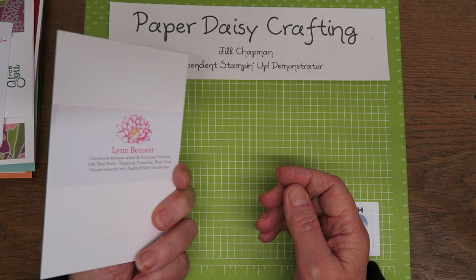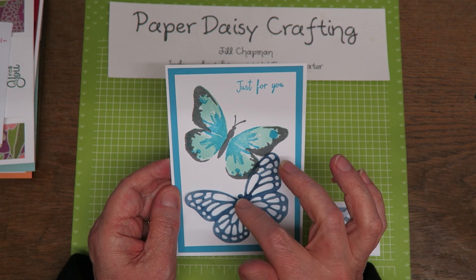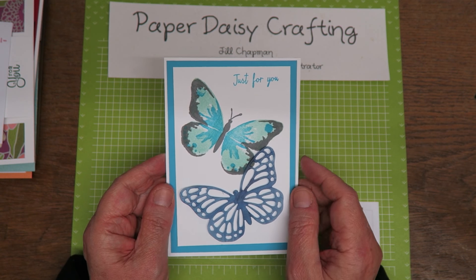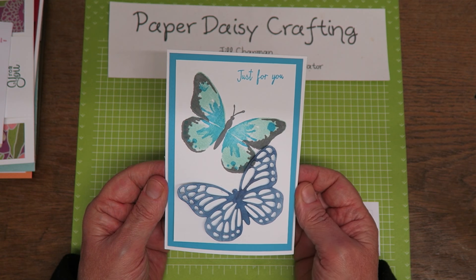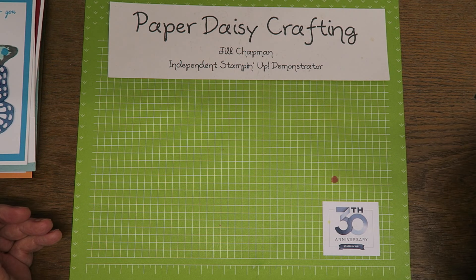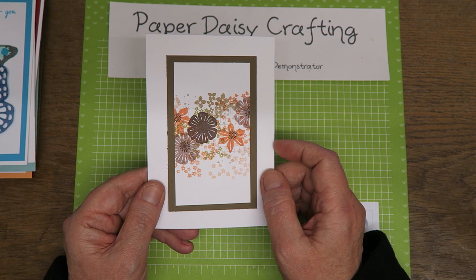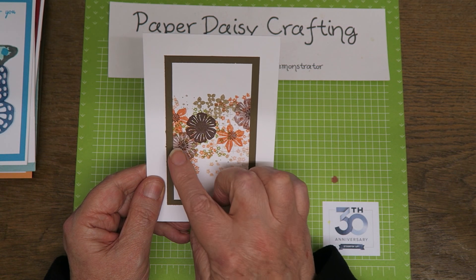This one uses the Beautiful Butterflies dies and the Watercolour Wings stamp set, which is another one — the dies and the stamp set are retiring in the new catalogue — and I'm going to really miss those. I've used the butterflies so much. This is by Lynn Bennett, and again one of my favourite cards.